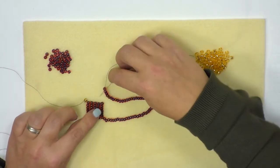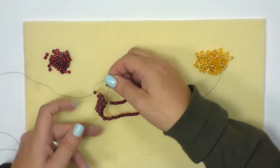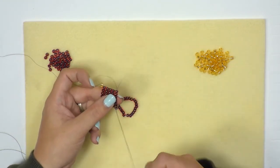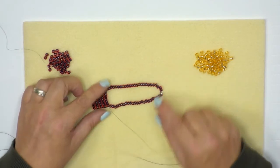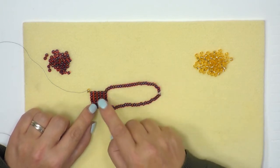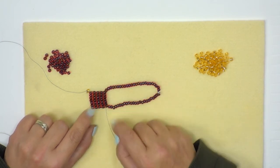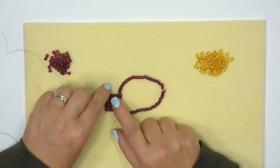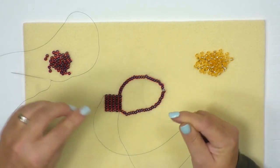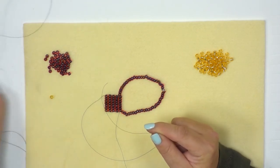With the jump ring attached, pick up another 48 seed beads to create the other side of the bracelet, making sure you have exactly the same amount on each end. Take the needle and go back down through the whole row you've just added, then pass the needle all the way around and back down through the last two rows to firm up this area. Once done, take the stopper bead off by holding it and running it all the way down so it falls off the end. Thread the needle onto the other end and do exactly the same to complete a full bracelet.